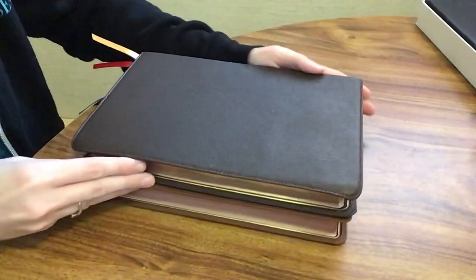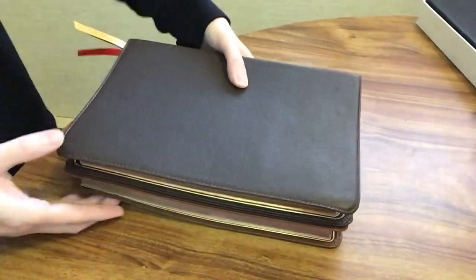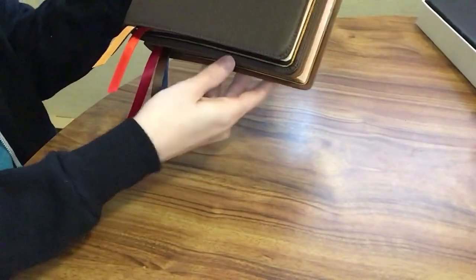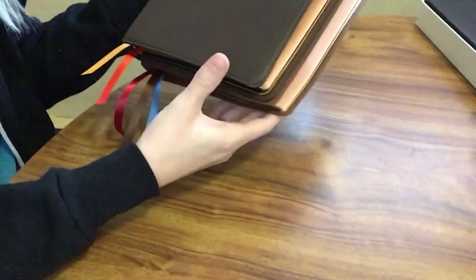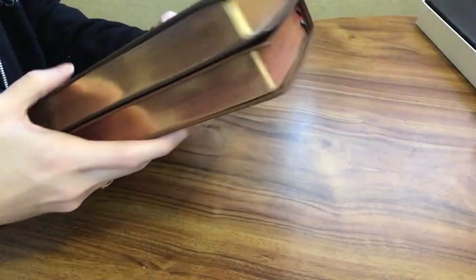These are all very similar — pretty much exactly the same. There's a slight difference, but the thickness is almost the same as well.